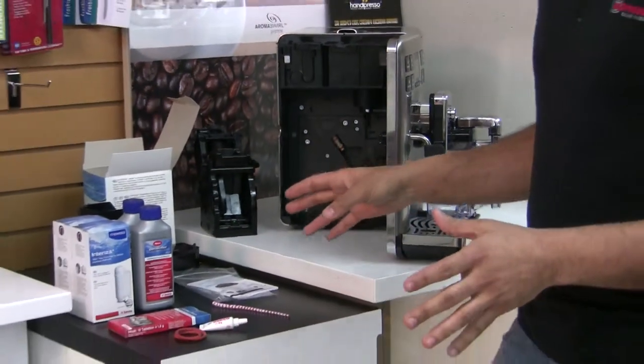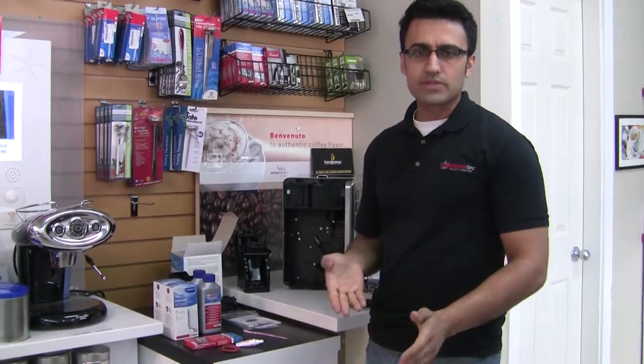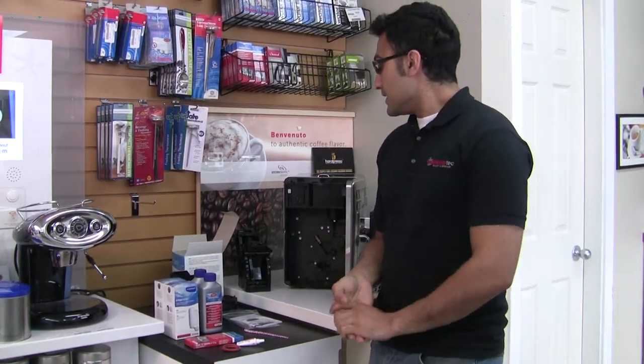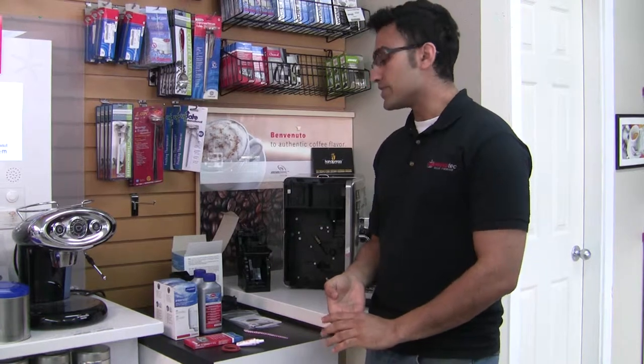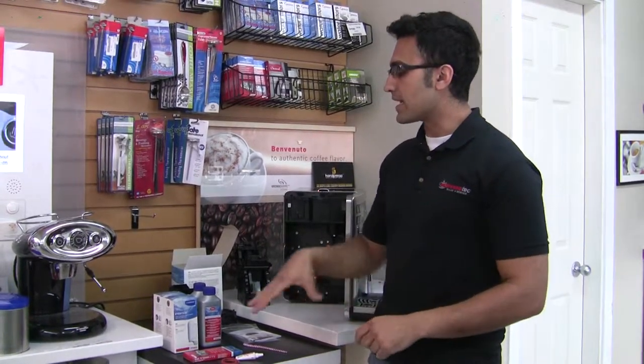So this is the little maintenance kit. We sell it for $49 on our website at Espresso Tech, or you can come into our showroom and pick it up. It's really good because, as I said, you save about 30% instead of buying each item individually. Thanks for checking out our video, and stay tuned for our next one.